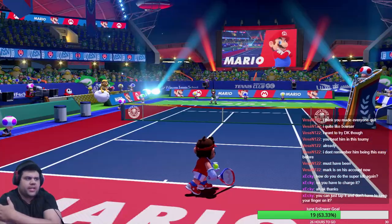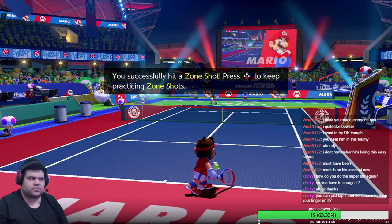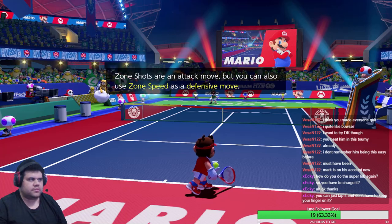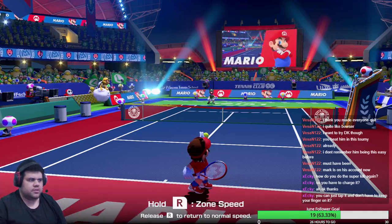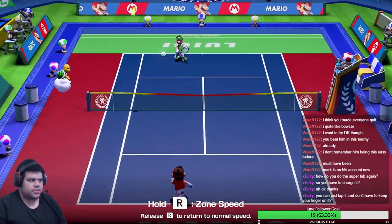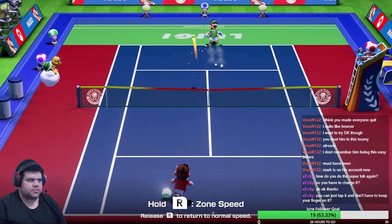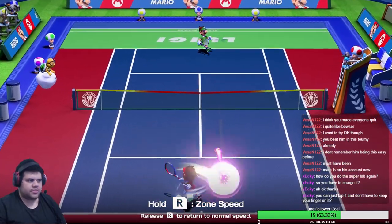Yeah, just tap it, don't have to hold. That's the problem I had too — I thought you had to hold the charge, but you don't, just tap. So same with this, just tap once, and then tap again to hit. When you see that little X charge, that means you're fully charged.